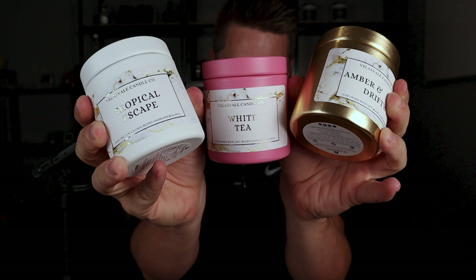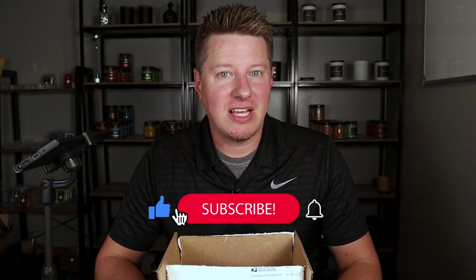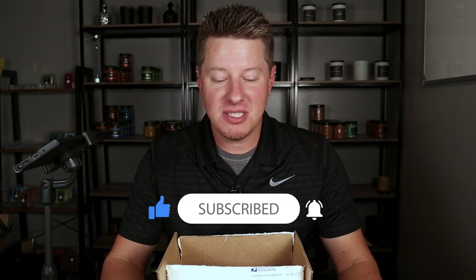Hi everyone. Today we're going to be checking out candles sent in by another subscriber by the name of Valina Lopez, and her candle company is called Velas Vale. If you're new to this channel, my name is Wade. I'm the owner of Black Tie Barn Candle Company, where you come for the candle making and candle business, but stay for the collaboration.